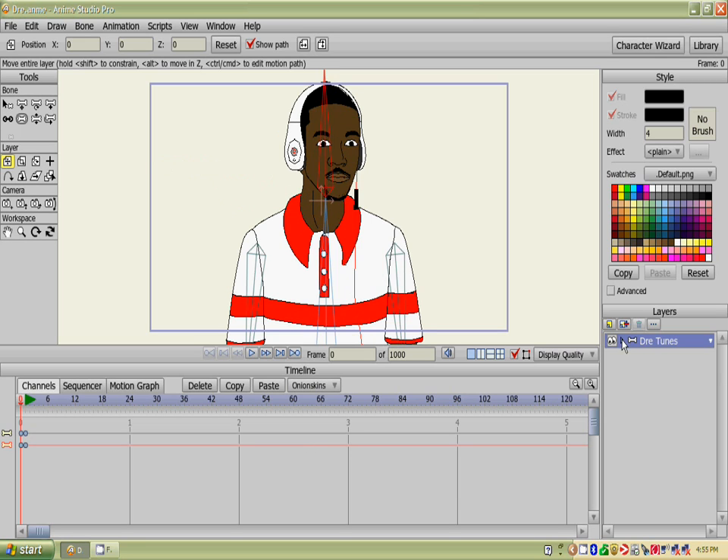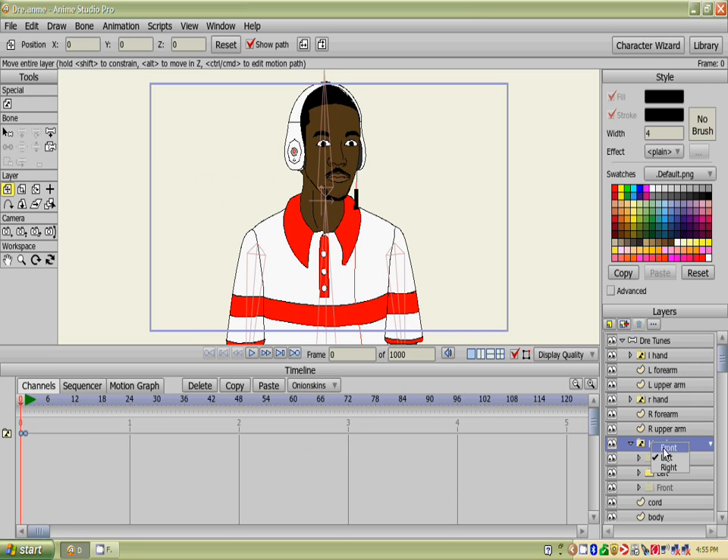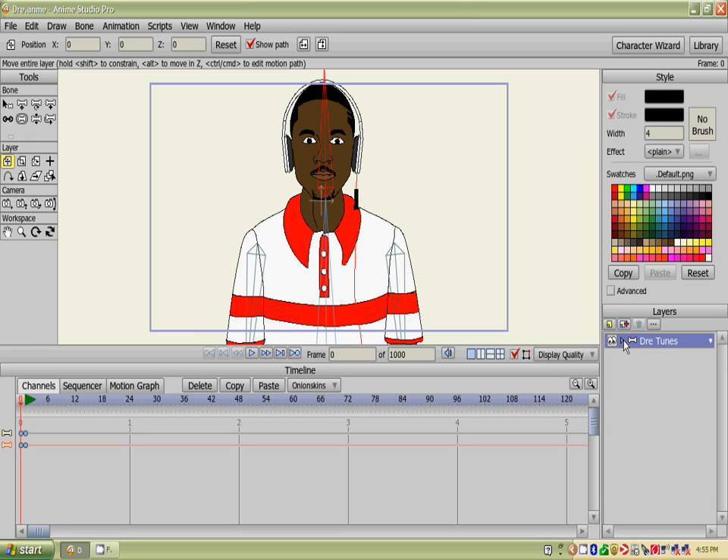I'd love to see other people's cartoons that aren't just tests. Everybody's just doing these running tests — what are you testing for if you're not going to do anything with it? But that's just me. Y'all be easy.